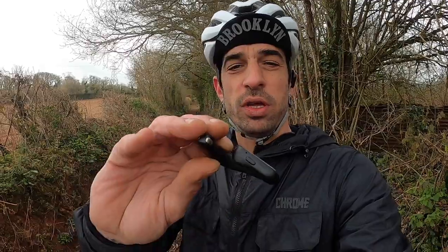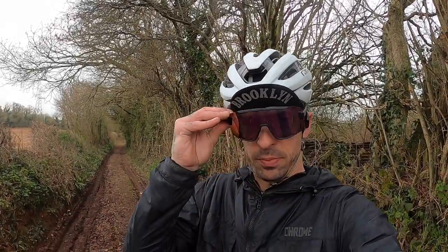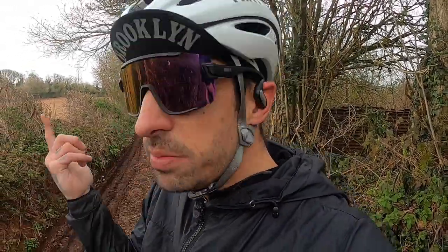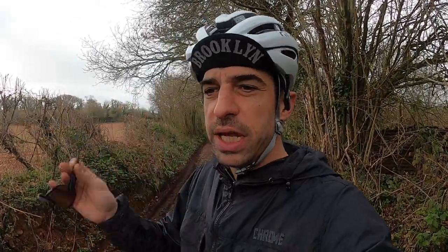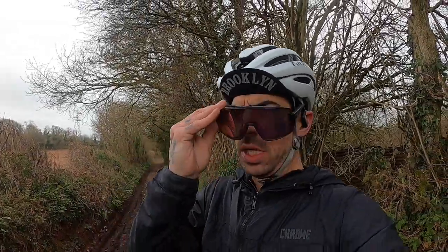The downside is the fit — it is a little loose and wobbly, but it hasn't fallen off. We're going to ride down a really steep gravel trail and if they don't fall off there, they're not falling off at all. Sunglasses fit fine — no interference at all. Helmet works, straps don't get in the way. For cycling, which has the most accessories around your ears compared to running, there are no issues.